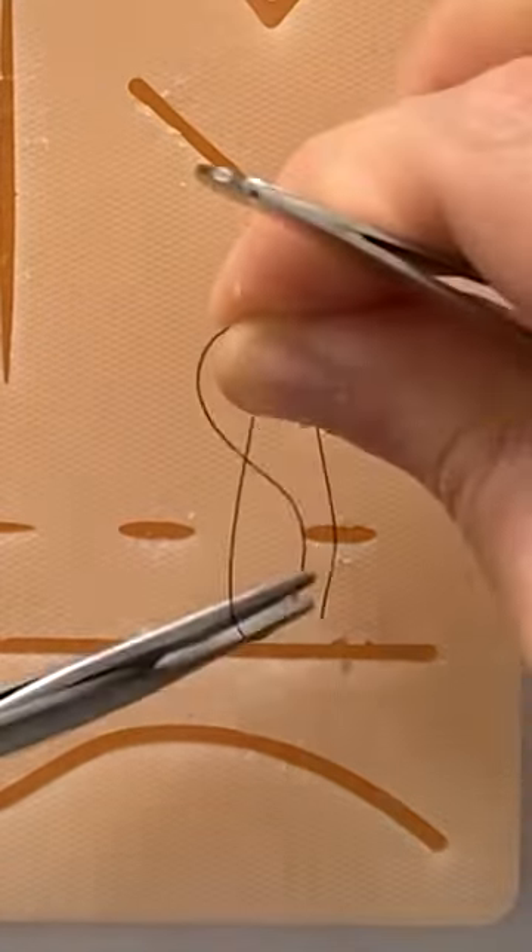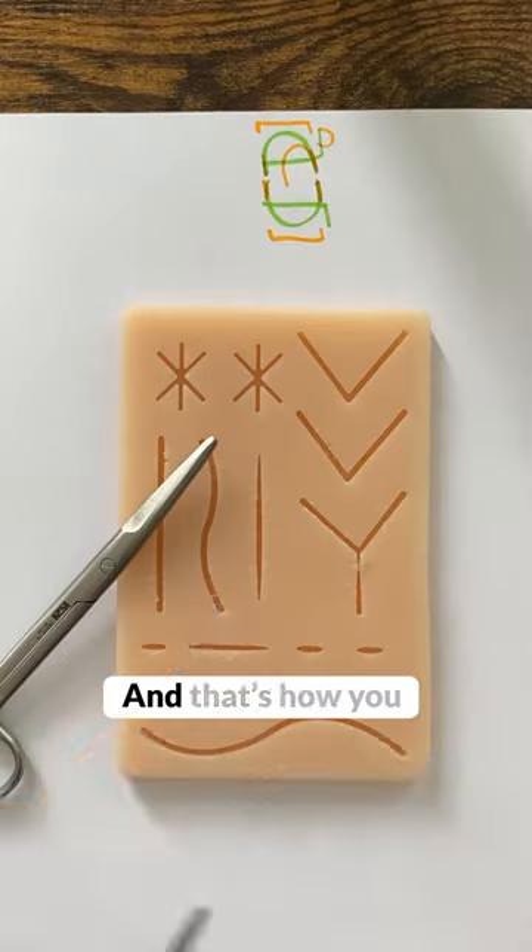Now you can tie the suture, and cut the suture very close to the knot. And that's how you do the deep dermal suture.